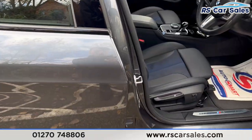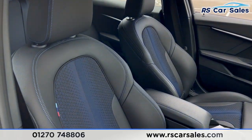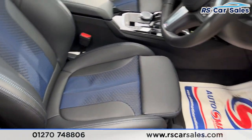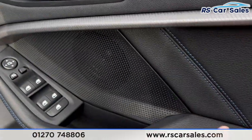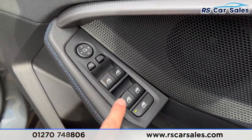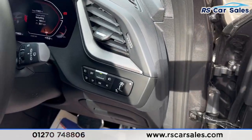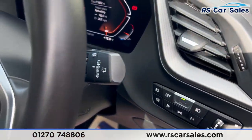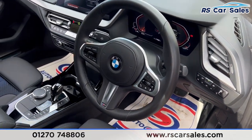We have the integrated speakers and the blue stitching again on the doors. Coming into the front you'll find the same half leather interior. Both front seats are heated. We also have the brushed metal handles, the ambient lighting on the doors, integrated speakers, electric windows, electric mirrors, auto lights, and auto wipers on that stalk.